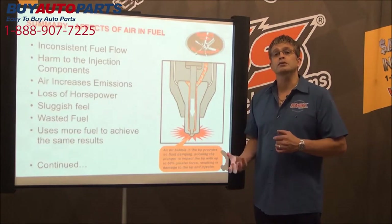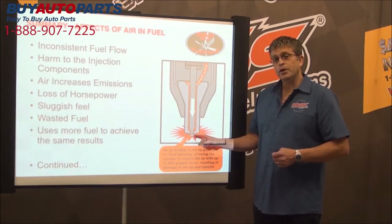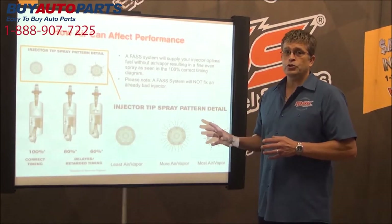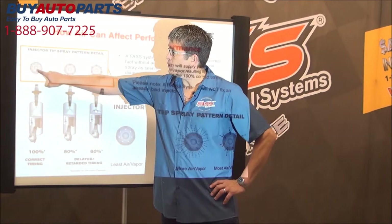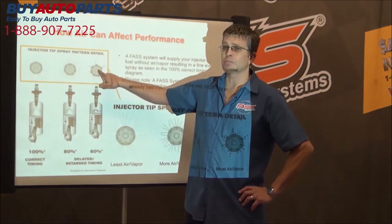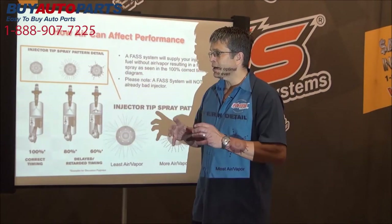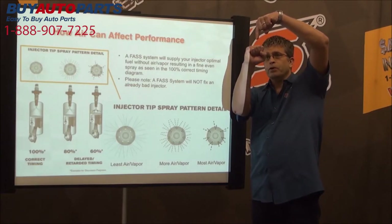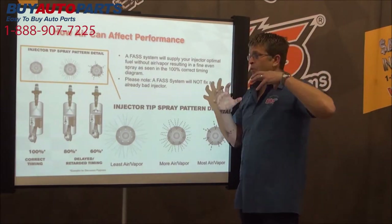When it comes to injector savings, go with FASS. You'll have the cleanest fuel possible — no one touches us. Yes, we use other manufacturers' filters, but it's our process of removing dirt, water, and air that makes the difference. Now, removing air at the injector tip also restores performance. To illustrate: these are not actual images, just concepts. Imagine looking at the injector tip from underneath — 100% correct spray timing, then 80%, then 60%. We're talking very small degrees making a huge change.